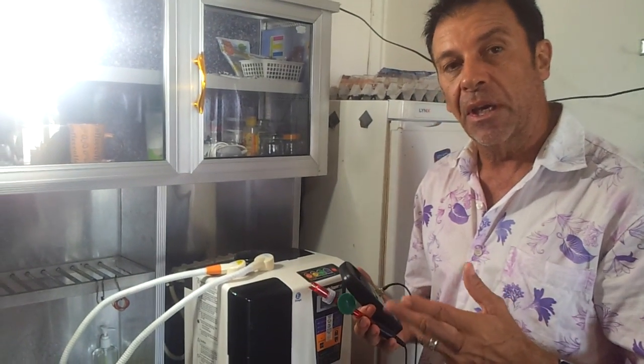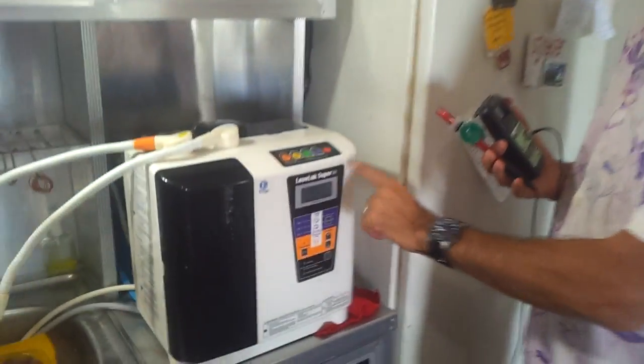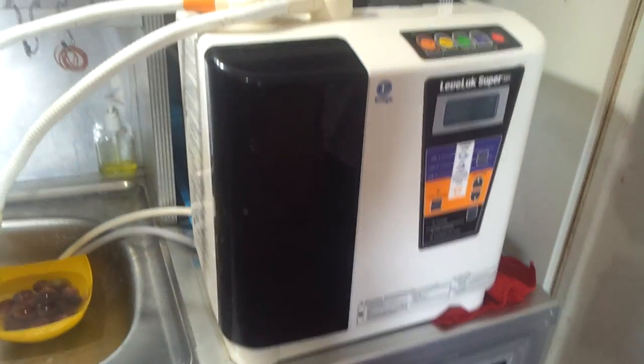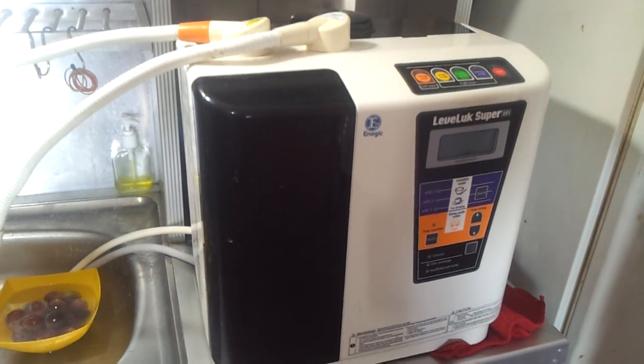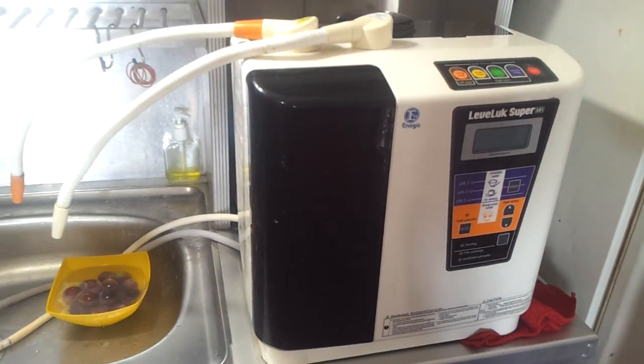We've done an overnight deep back flush, deep clean on my titanium plates. This is the Enagic Leveluk Super 501 — this is the big boss. This can do a restaurant, a government office, a school. This is a water factory and all of these machines make seven different waters.